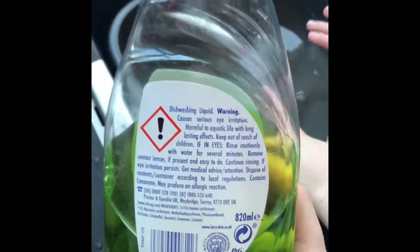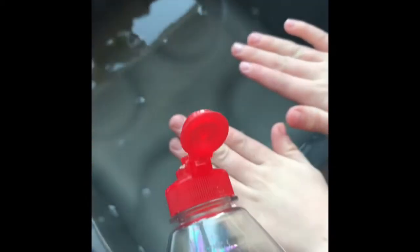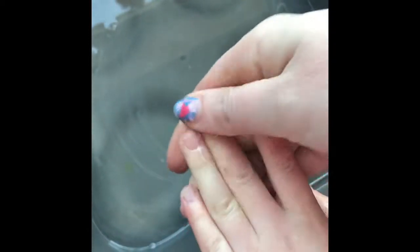Once I've got rid of all of those cuticles I'm going to use dish soap to wash the nails. I've already got some nice warm water ready, so fingers together please. I'm just going to drizzle a bit of washing up liquid on the nails and then using my own fingers just rub it in. This gets rid of all the grease and nastiness that has built up on these nails over the last couple of weeks, and then we're going to rinse them and make sure they are properly dry.